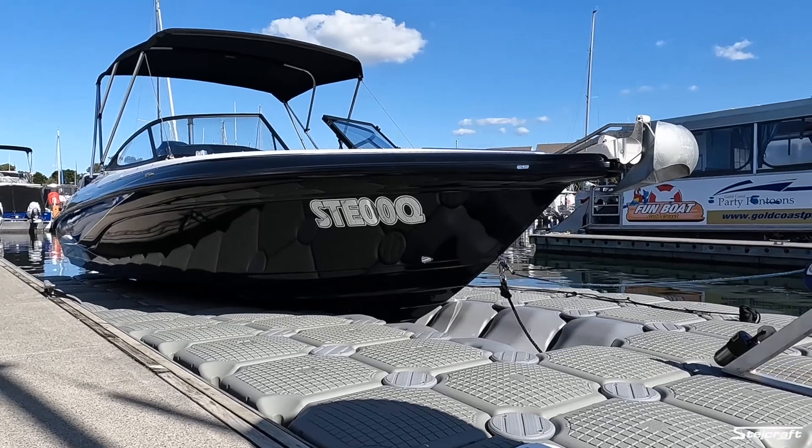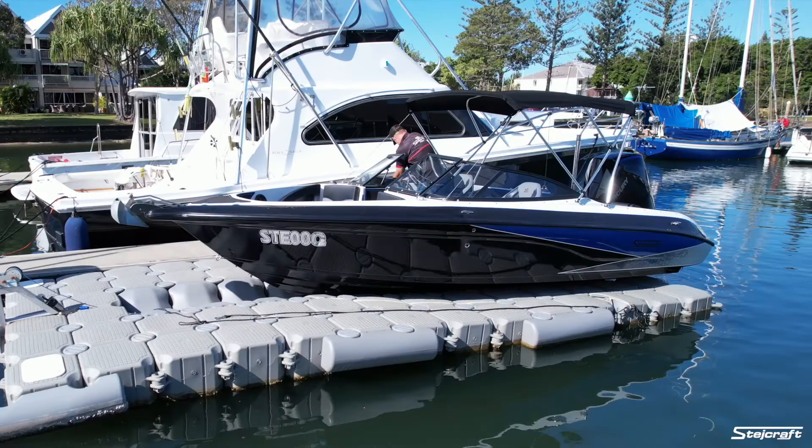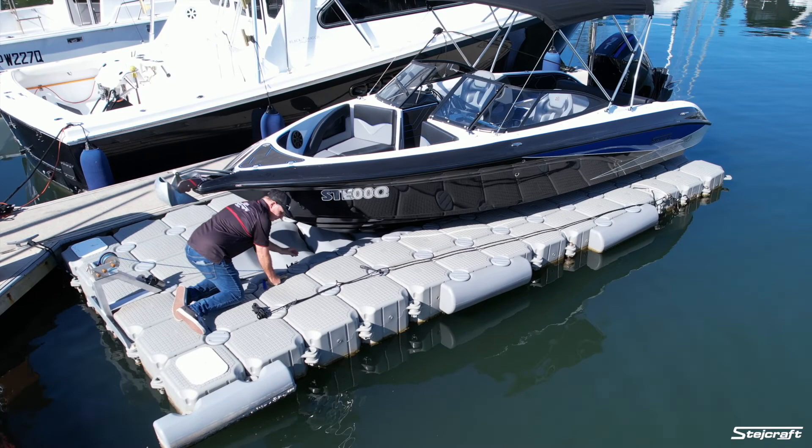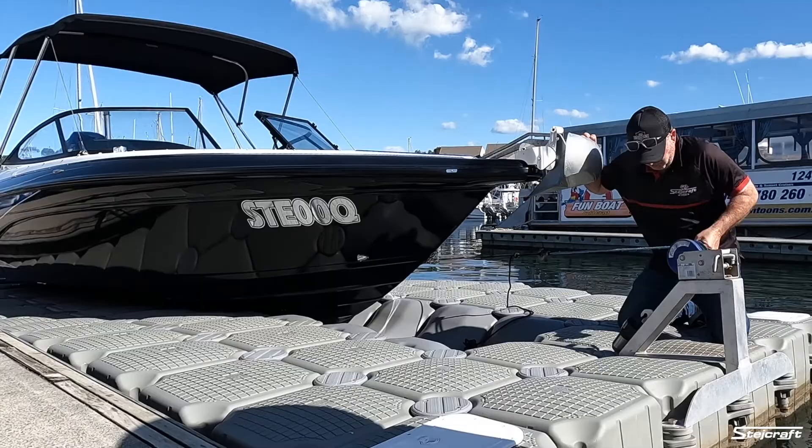Hey guys, I just wanted to show you how easy and convenient it is to keep the boat up and dry with a set of float bricks. The first step is pretty simple — the boat is already up, we just hook the back winch on and winch it backwards, only about half a meter to a meter, and that's about it.